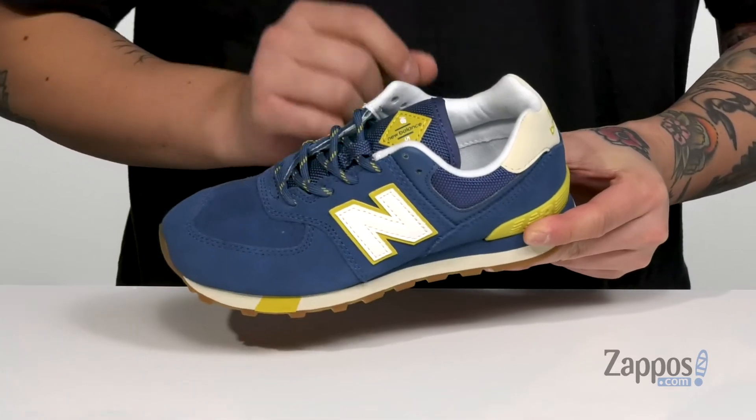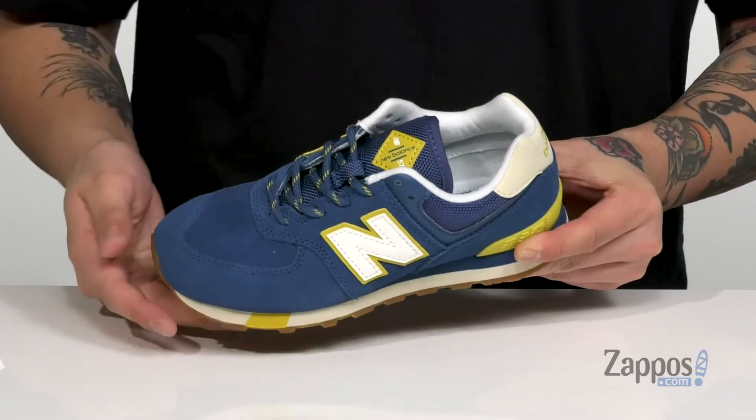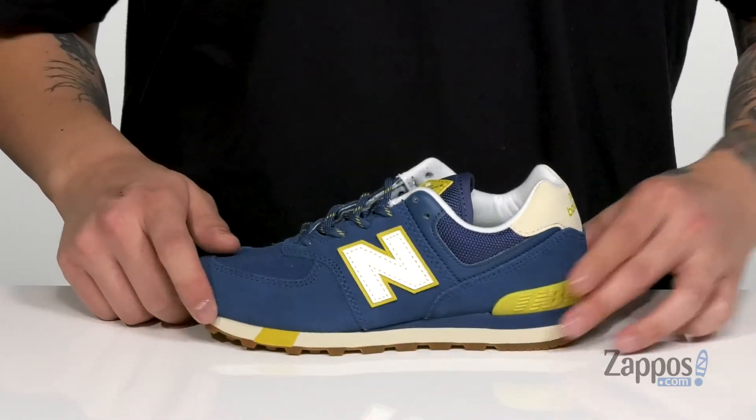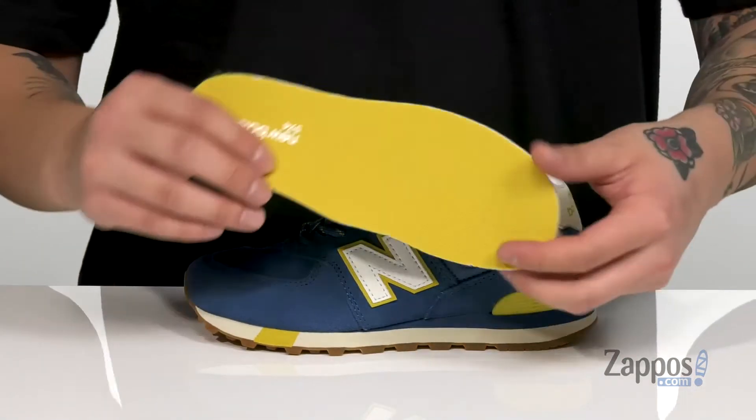Along with a soft fabric lining, I love the contrasting colors throughout, additional support at the heel, and a removable cushion footbed that's going to help absorb shock and keep them comfortable with each and every step.